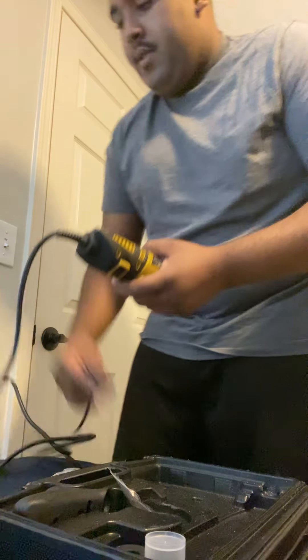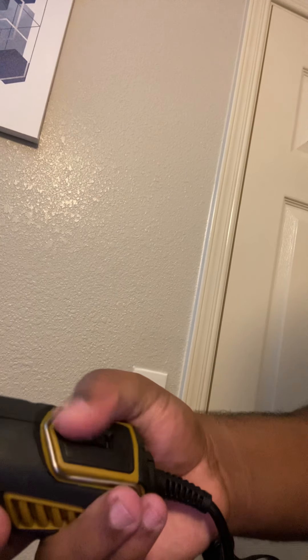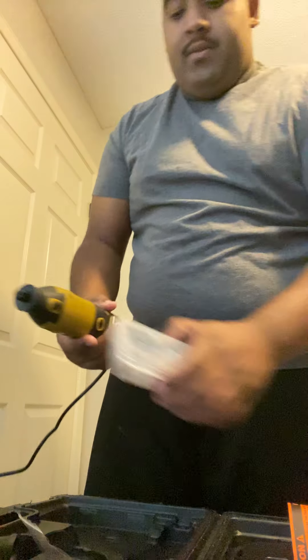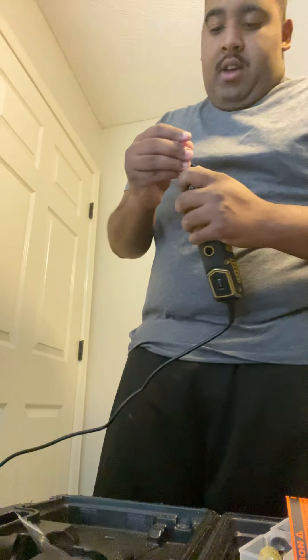It comes with more pads to attach — this one opens up. And it comes with one more of these because this is gonna go right here on top. You can screw it off. Overall it comes in a lot of attachments, which I really like.